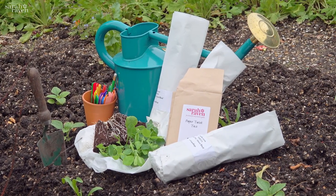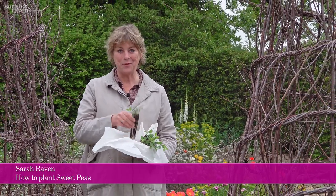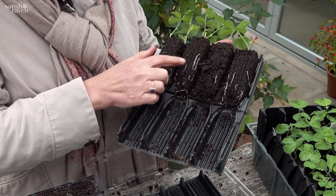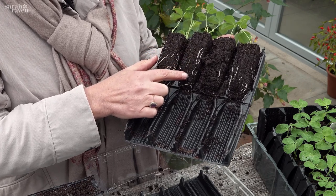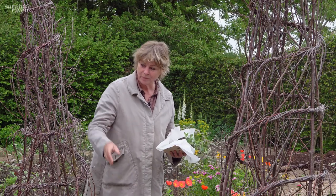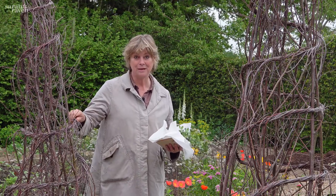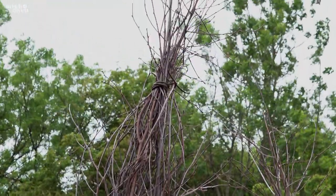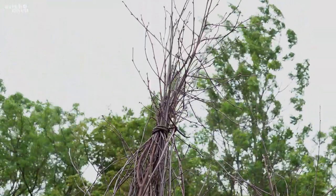My sweet peas arrived in the post this morning and I'm really excited to plant them. All our sweet peas are grown in Root Trainers, so you get this really lovely long root run, which is exactly what sweet peas like. Before they came, I've made a teepee to put them on, and with every upright I have six per teepee.